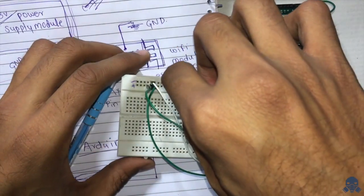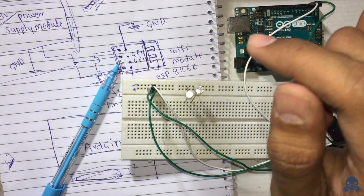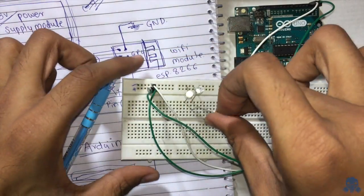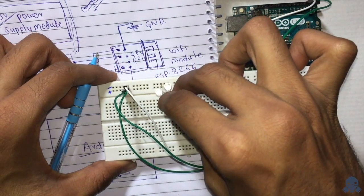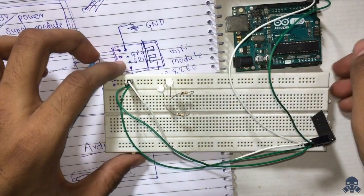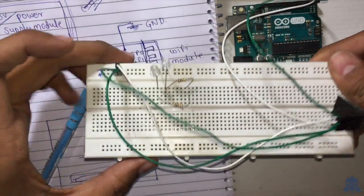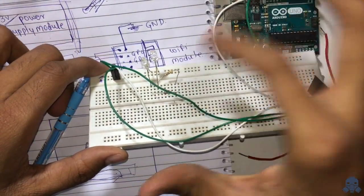The positive legs connect through resistors. Let's connect the resistors — this one to pin number 7 and this one to pin number 6.